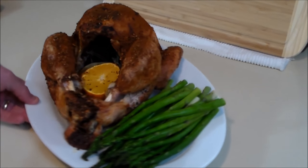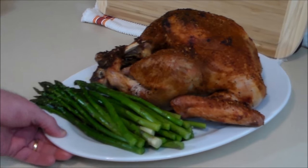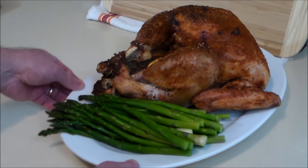Here we go — roast turkey with the Root Boy Rub Number Two and steamed asparagus. Look at that deliciousness! Thanks for watching, people. Y'all take care.